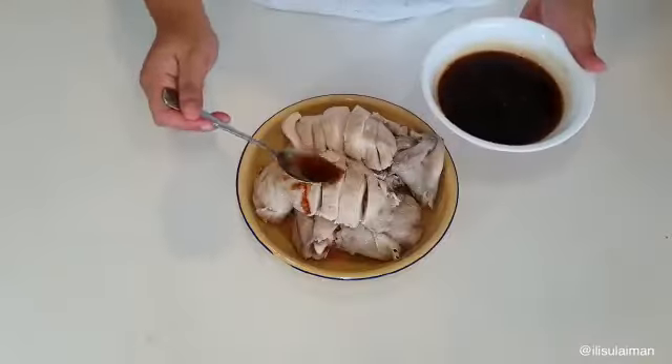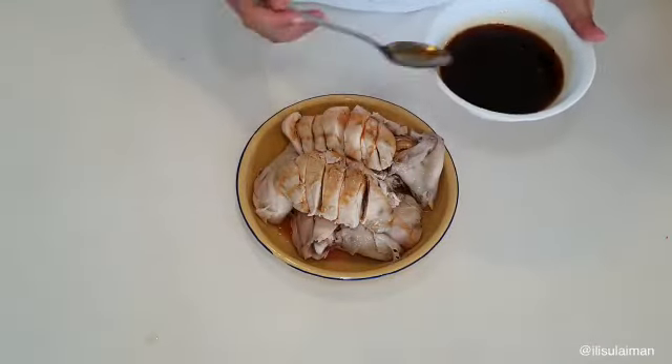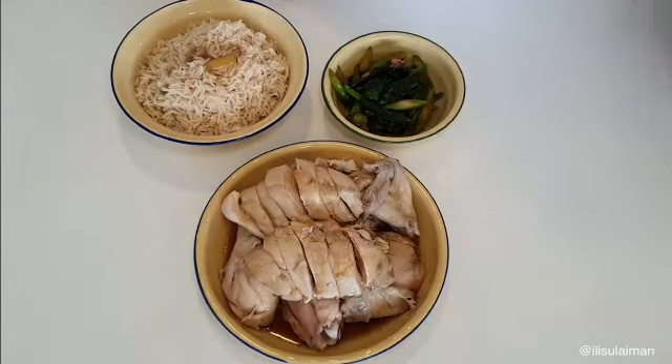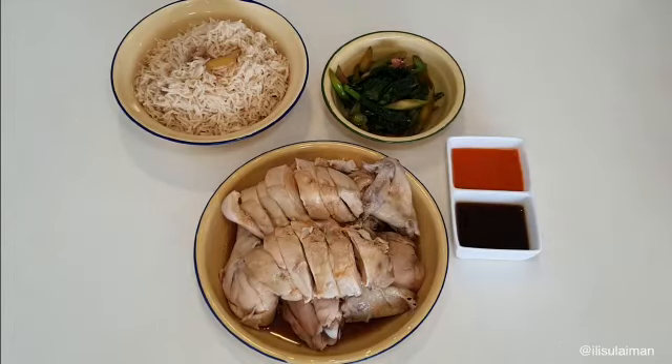Then drizzle all that lovely soy sauce on top and your lunch or dinner is served. And there you have it — you've got your chicken, your rice, some stir-fried veggies, and the sauces. Enjoy, guys!